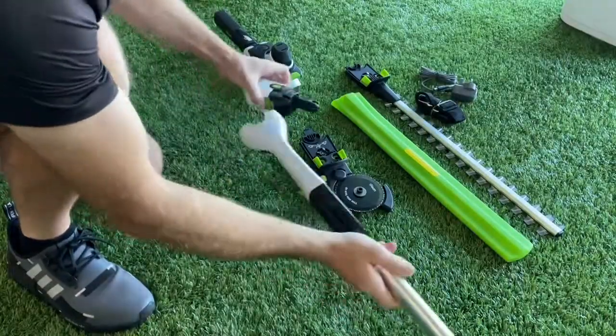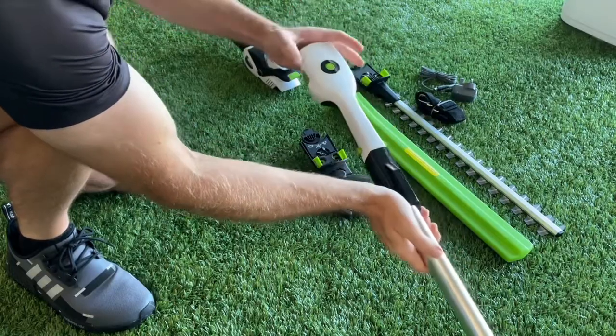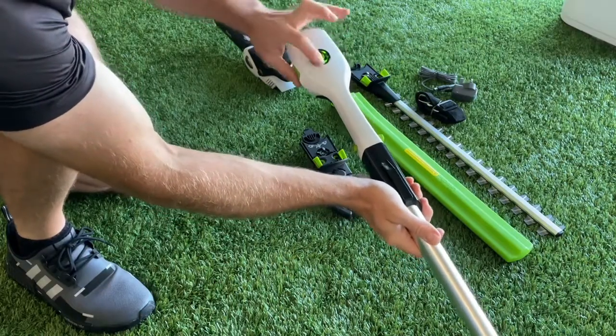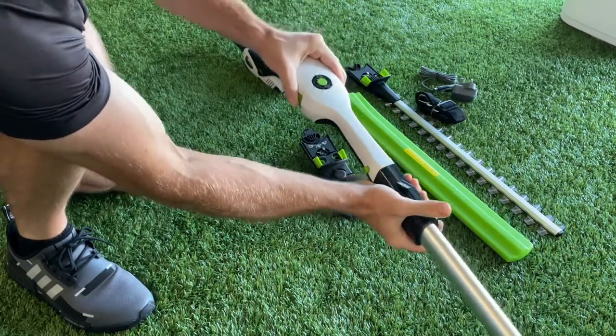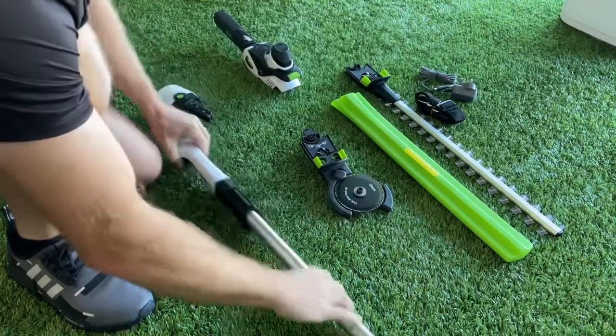I'll just show you how this all connects together. First of all, the battery connects into there very easily. Press this button, which shows you how much charge you have left. Easy to remove — just press the green bits in on the side and off it comes.